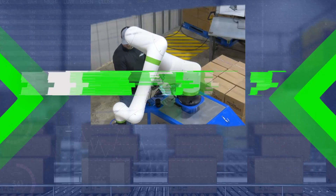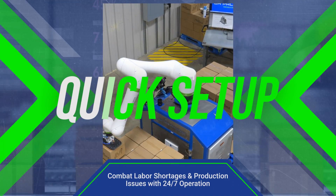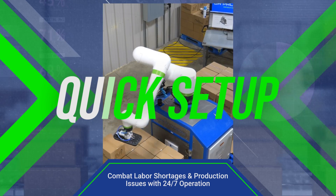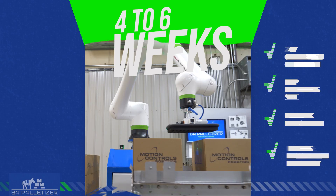With the high demand for robot integration, you might be looking at an 18-month window for a solution to a problem you have now. But you can have the BA Palletizer on your floor in just four to six weeks.